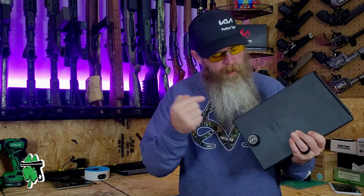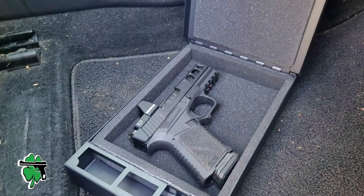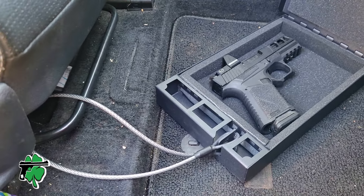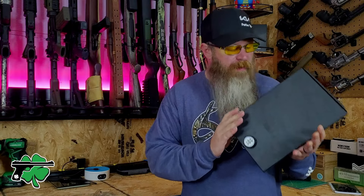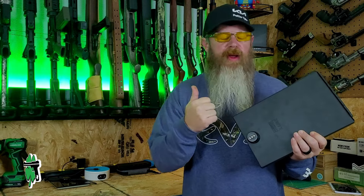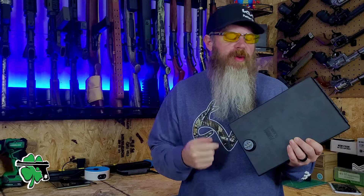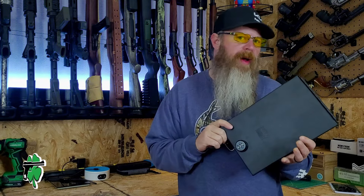This right here is the portable safe for compact handguns from Tuffy. Right off the bat, just want to point out this is neither waterproof nor fireproof. Stick around to the end of this video because I'm going to give you three criteria that you need to pay attention to when you're looking for a personal security device.